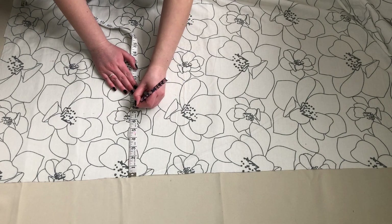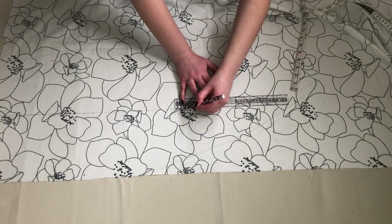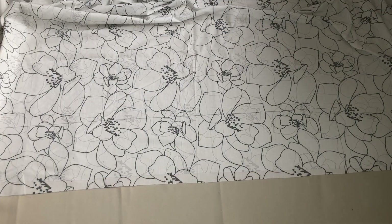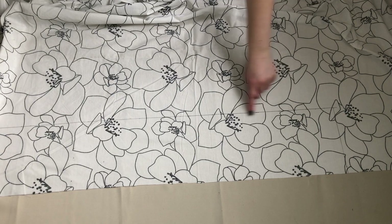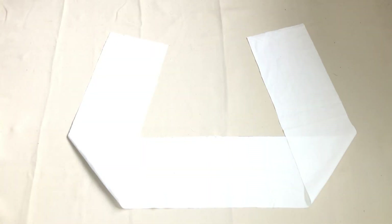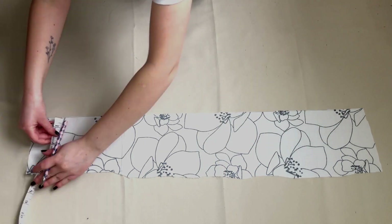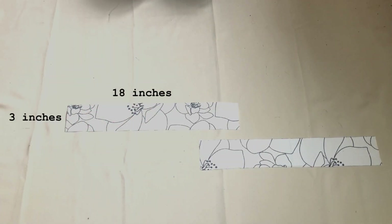With my fabric laying out flat I measured and marked out a piece that was 57 inches long and 7 inches wide, then cut this out — this was my outer piece. I then repeated this on a piece of plain white fabric for my lining piece. I then measured and marked out my strap pieces, which were 18 inches long and 3 inches wide.